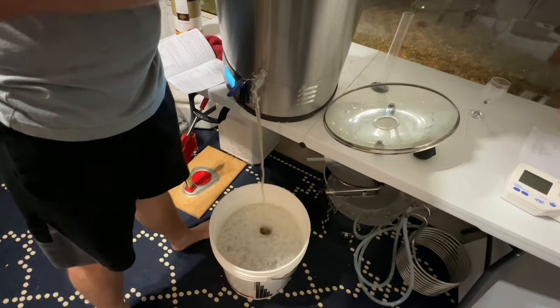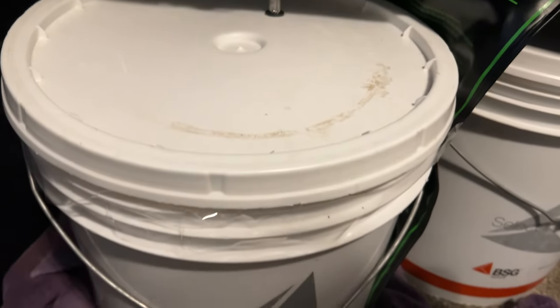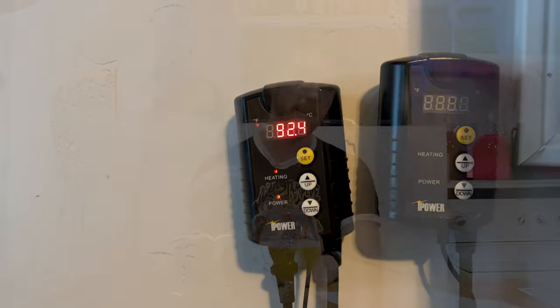I pitched the Kveik kvass yeast. These ferment best at about 95 degrees Fahrenheit, which is pretty high. I had to wrap a heat wrap around the bucket, which held it at about 90 — I couldn't quite keep it at 95 — so it peaked at about 90 for the bulk of fermentation. This thing blew through fermentation in only about four or five days. At that point I added one more ounce of Amarillo hops to dry hop, and that sat for a day.